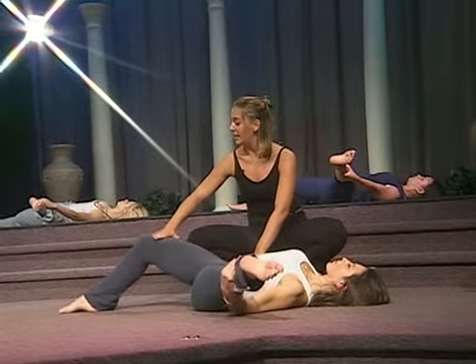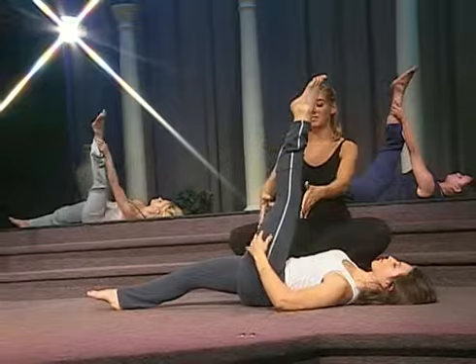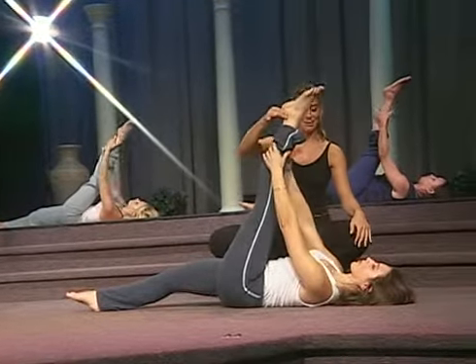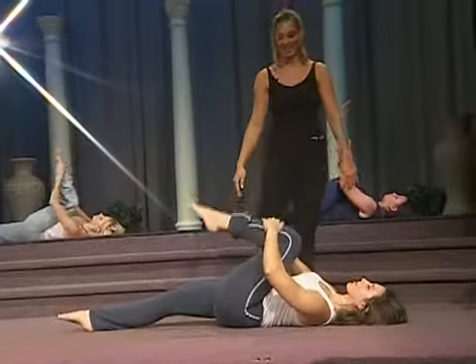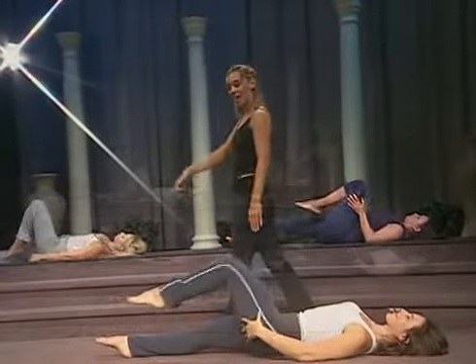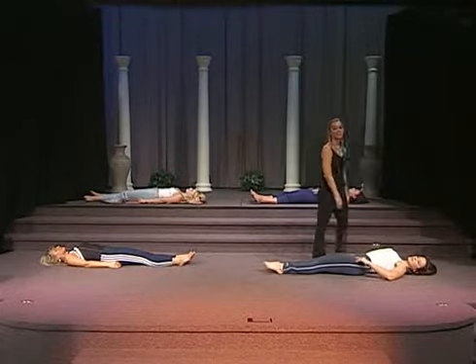Straighten this leg. Bring the leg back to center. Give it one more big stretch of that hamstring. Bend that knee. Thank you, Anna. And extend that leg all the way back out straight. Now what you're going to do is a back stretch, so you're going to fold both knees into your chest.